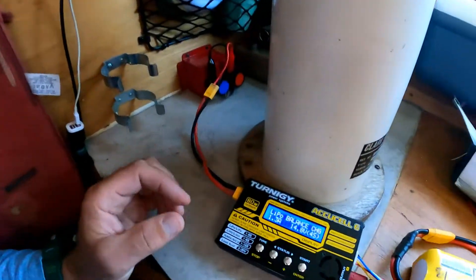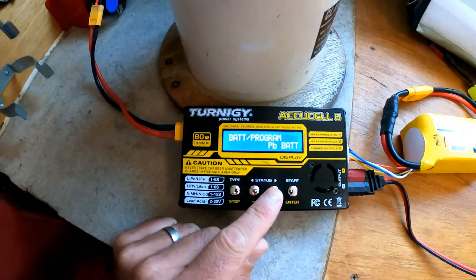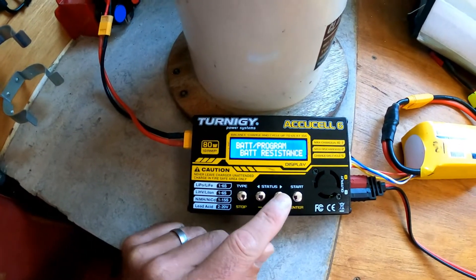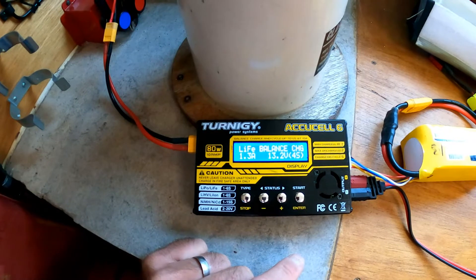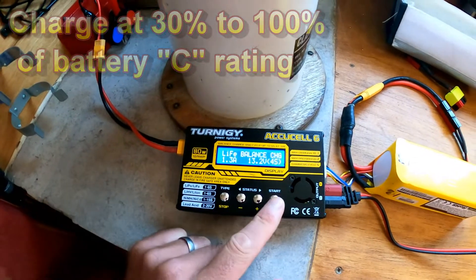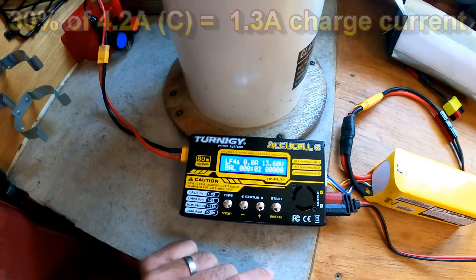This thing is so versatile — you can program your batteries of all different types. It actually shows me the individual cell voltages. Now what I want to do is cycle through until we get to the lithium ferrite setting. On that, it's already set to 1.3 amps charging current, which is what I use for this 4200 milliamp hour battery. It says it's a 4S and it's looking to get up to 13.2 volts. Long press on that, it checks the battery, hit enter and off it goes.